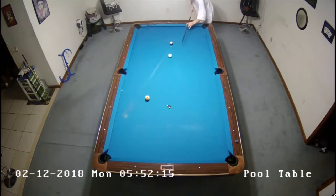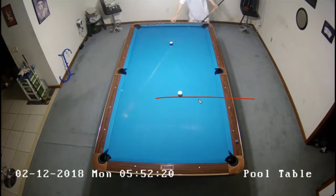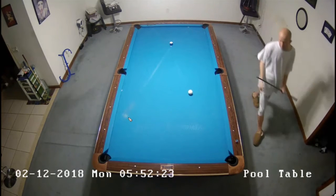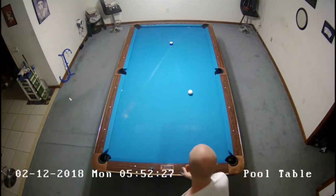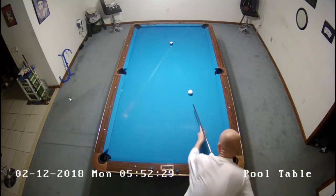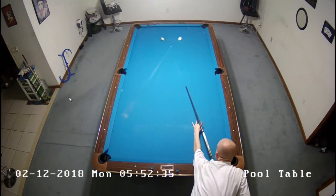And now this shot — if I were to hit this good, I'd be drawing it and coming out here, but I hit it bad and got sent in this direction and left myself kind of a goofy shot on the ten ball. It's basically a spot shot, and I definitely would prefer to be closer to it, but this isn't bad. I used to practice spot shots, I don't miss too many of them, so I'm going to fire that in.